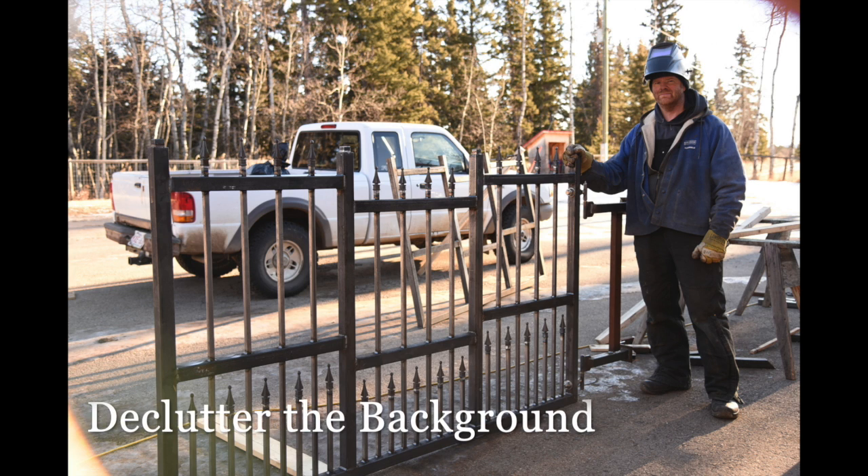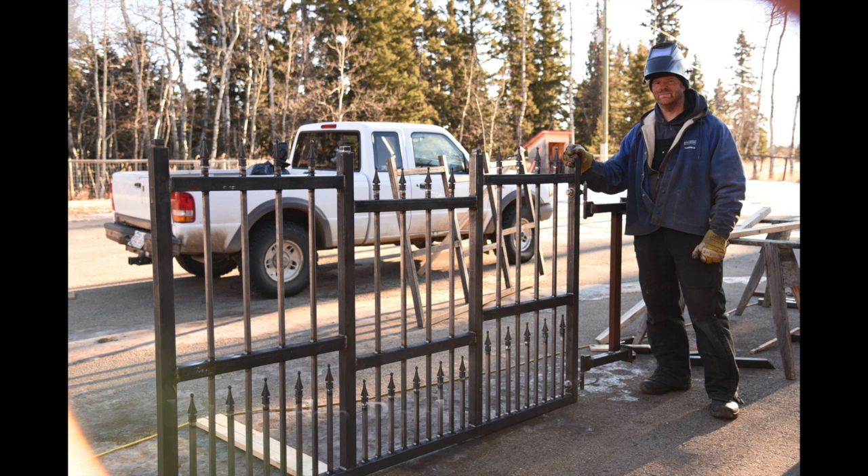Another good thing to try to do when you're taking any photo is try to declutter the background. Now in this photo of Mr. Emory, he was building this gate, and if I had asked him to move his truck first that would have been a lot better picture — we would be able to see the gate better. So when we're able to, we should try to remove distracting elements from our background.